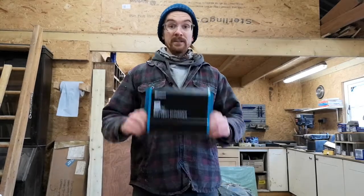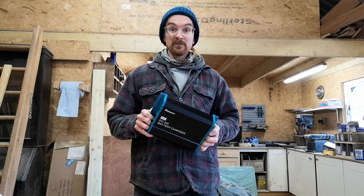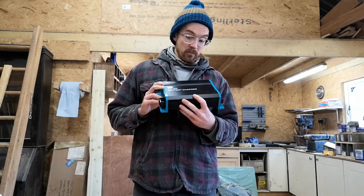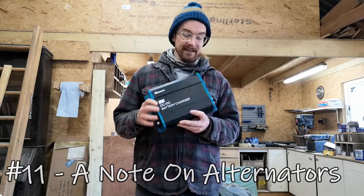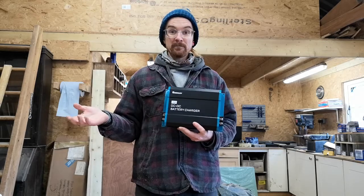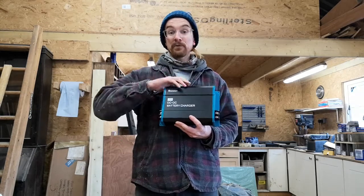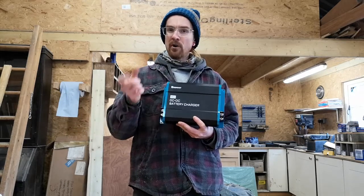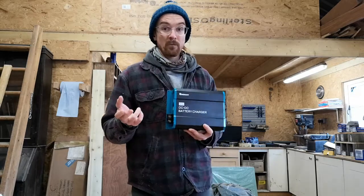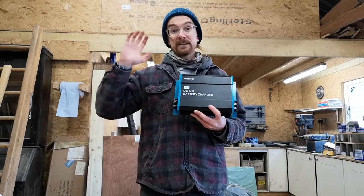So that's the unboxing of the Renogy DC-DC battery charger — pretty simple, screw it in, connect it up. However, it can be misleading how simple it looks, because you're running this via an alternator. What you're not usually told is to be careful with your alternator — every alternator is rated to a certain amperage, like 90, 100, or 150 amps, but that doesn't mean it's putting out that full amount when you start the engine.